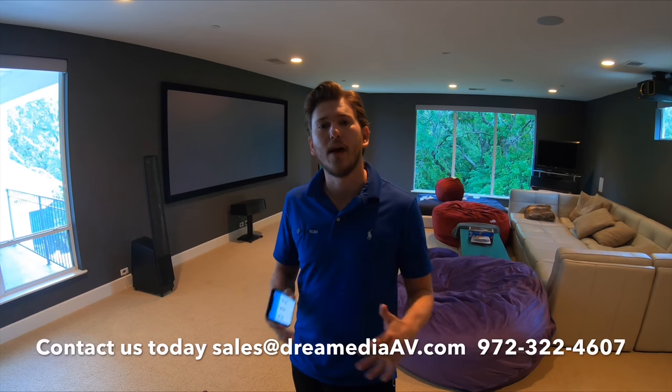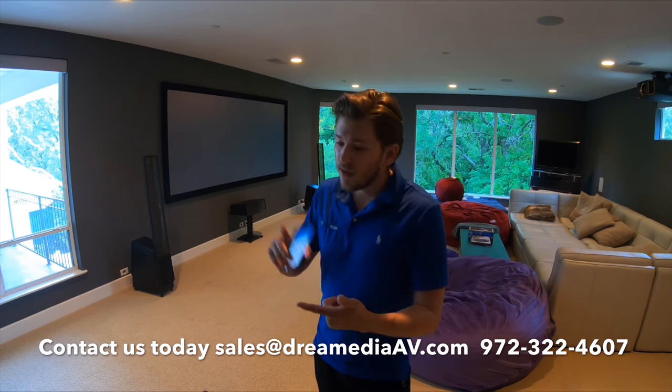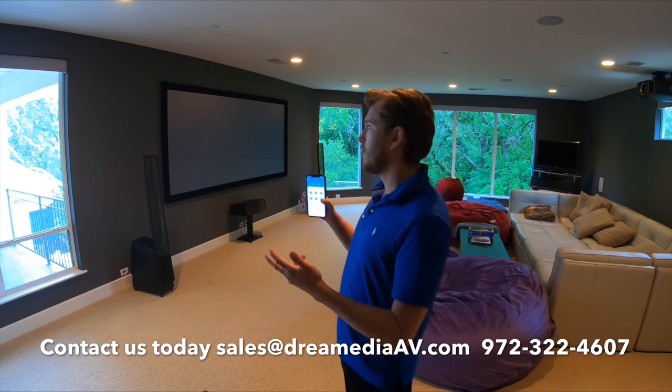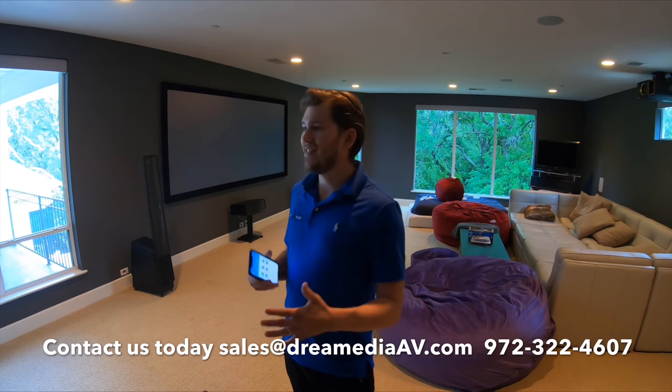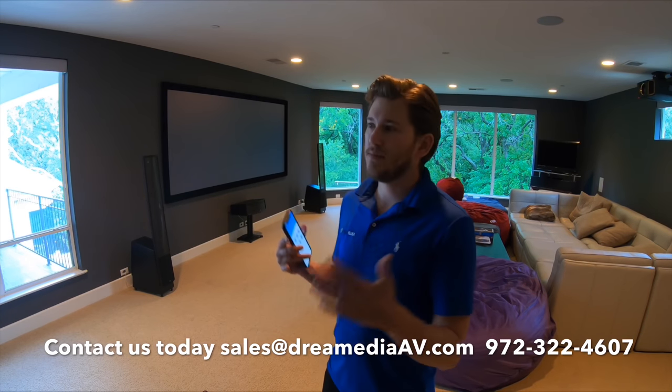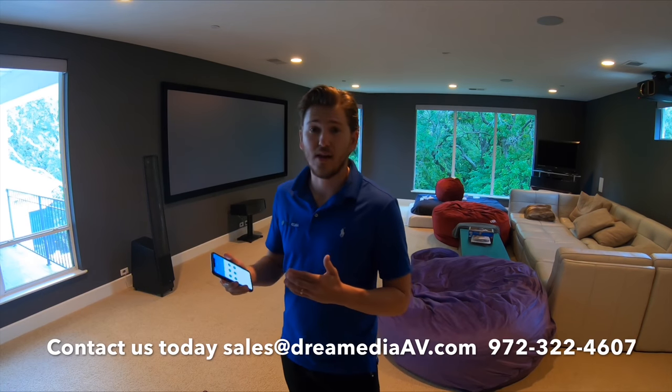What is up, this is Zach with Dream Media Home Theater. Today I want to discuss shades — we are a shade dealer located here in Dallas, Texas. We have a lot of options; we carry the full Lutron line which has cellular shades, roller shades, curtains, pretty much every type of shade and lighting automation you could possibly imagine.